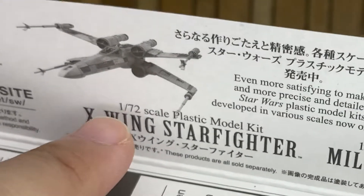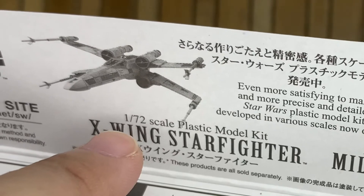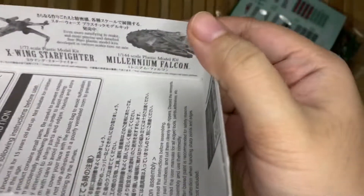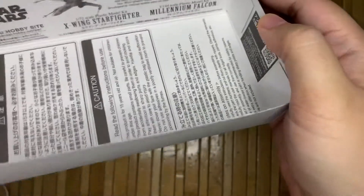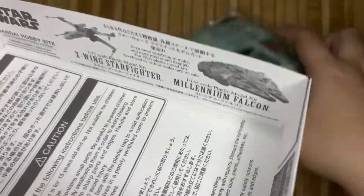As you can all see, the scale is actually 1 over 72. There's also a Millennium Falcon version which I'll probably get later — I'm just giving this one a try first.